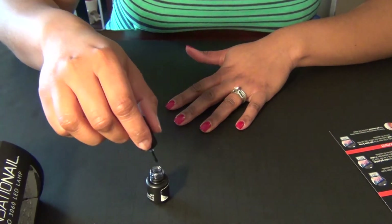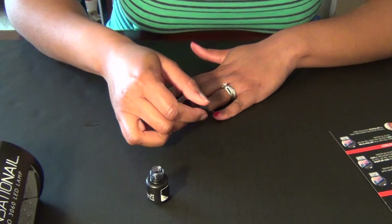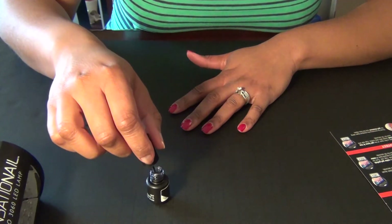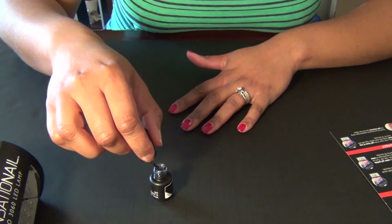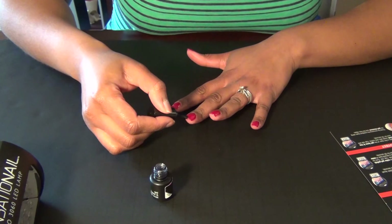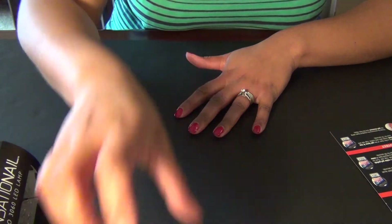Here we go, one more time with the last nail. I kind of pull the polish over the edge when I do my nails — I think that helps with longevity with my regular polishes, but who knows, I might be messing things up right now. Just capping the free edge here. Alright, we're all done with that. Let's just make sure we didn't get any polish anywhere — oh, of course I just put some polish on my skin. I did pretty good this time though.